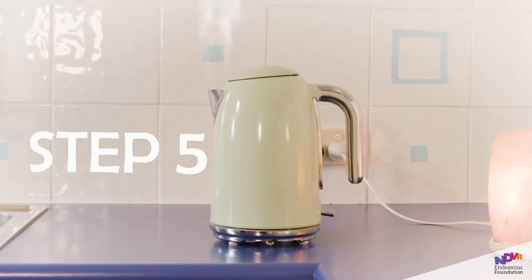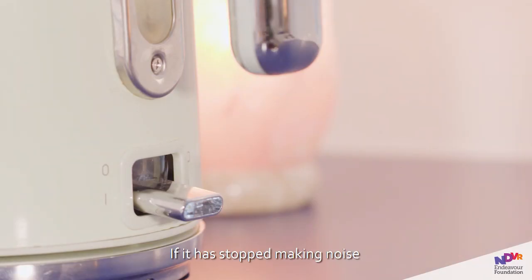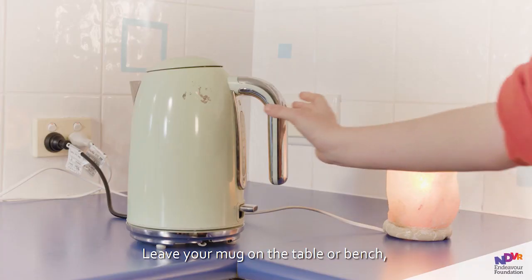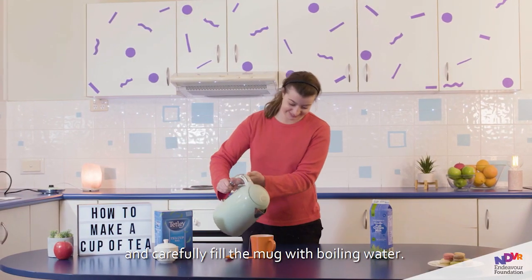Step 5. By now the water in the kettle should have become boiling hot. If it has stopped making noise and the button has come up, you're ready to pour it into your mug. Leave your mug on the table or bench, pick up the kettle using the handle only, and carefully fill the mug with boiling water.